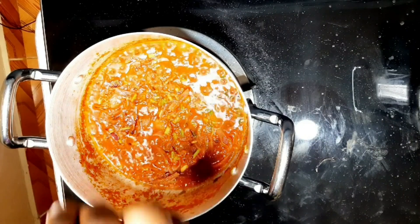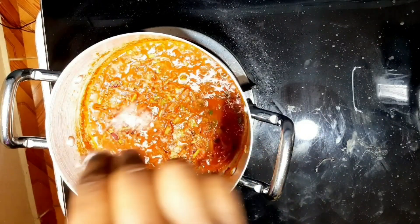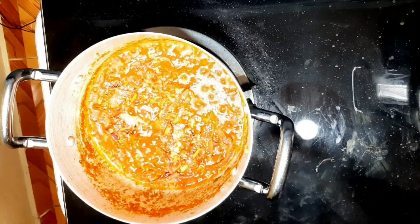At this point, add three pinches of salt — you can adjust the amount of salt depending on your desired quantity. Mix well, then cover it and let it simmer for around two minutes.